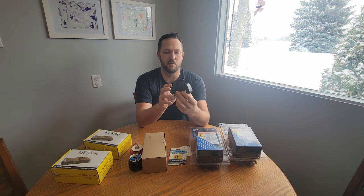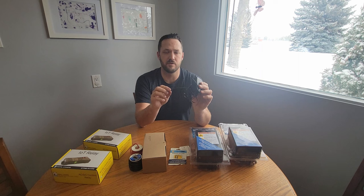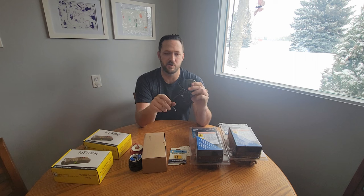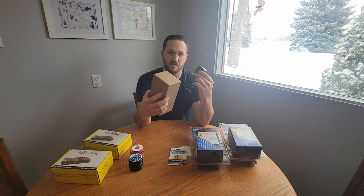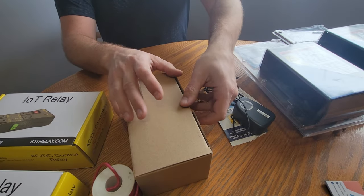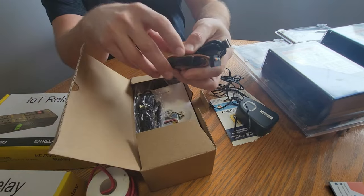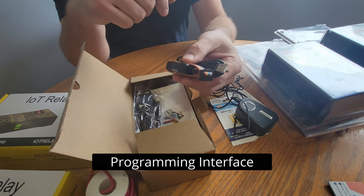I've got an AC-to-DC power adapter from an old router I don't use anymore. I'm going to cut off the ends and use the two wires to power the cell phone switch. If you don't have one of these you'll have to buy one, because this unit comes blank with no wiring — it'll have to be fully wired with a power adapter. Here's the unboxing of the cellular switch.